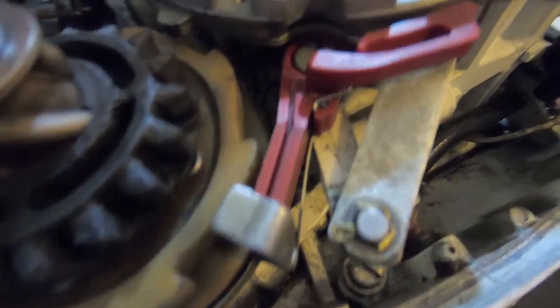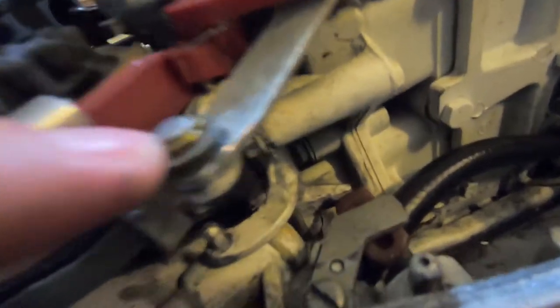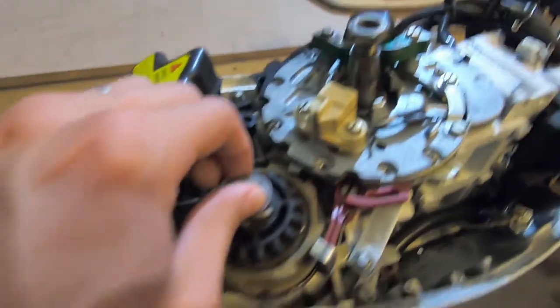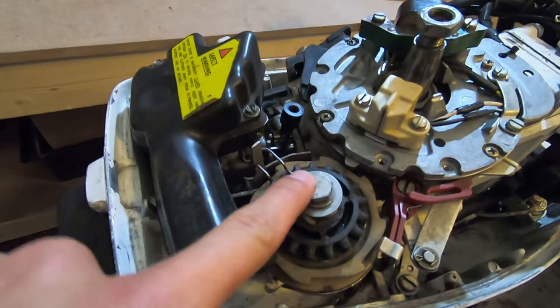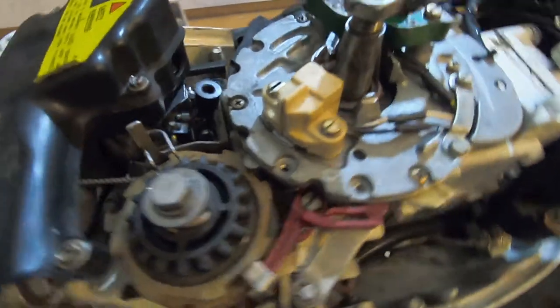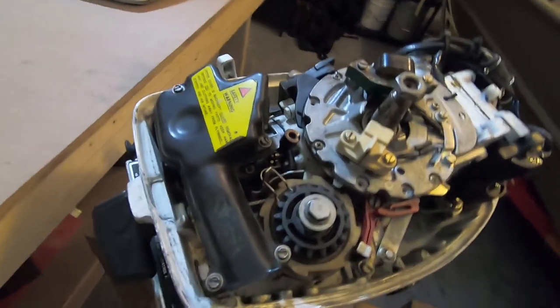To start getting this throttle linkage off, there's a flathead right here that I'm going to take off, and then there are a couple of cotter pins here. I'm not sure everything that needs to come off. I think the starter's got to come back off too. I'm going to start with taking the starter off and then we'll see where that gets us.